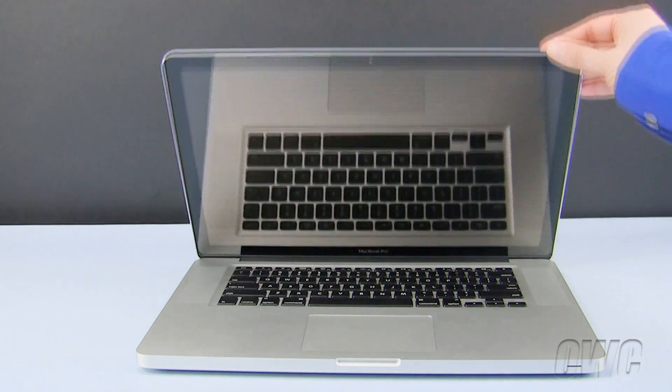Hello and welcome to the OWC instructional series of installation videos. In this installment, we will be installing memory in a mid-2010 15-inch MacBook Pro. We have already powered down, unplugged, and placed our MacBook Pro in a soft, static-free workspace. To begin, close the MacBook Pro and turn it upside down.